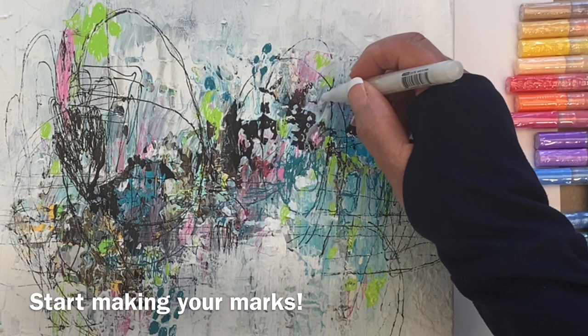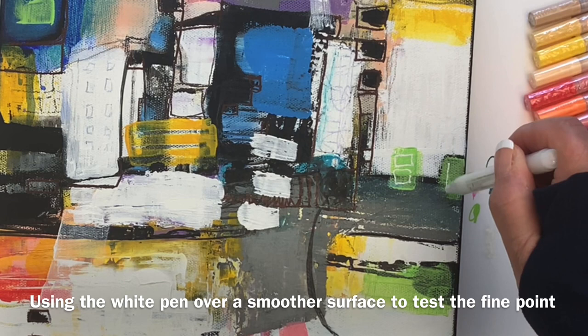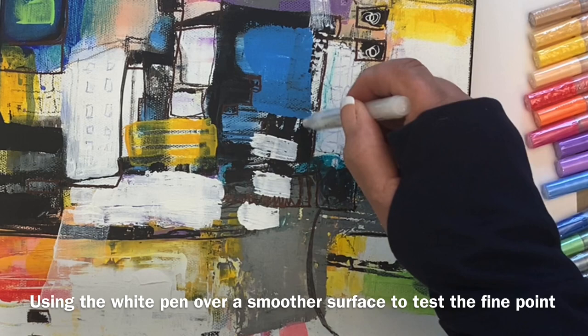I like how the white paint covers really well. I thought it might be a little bit watered down, but it's not. Here I am on another finished acrylic painting on stretched canvas, and then going in just with the marker to create the marks.